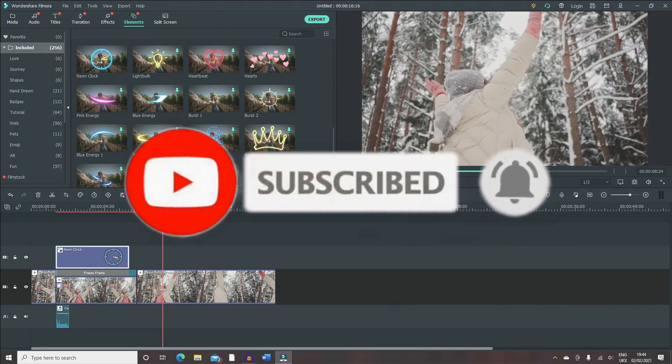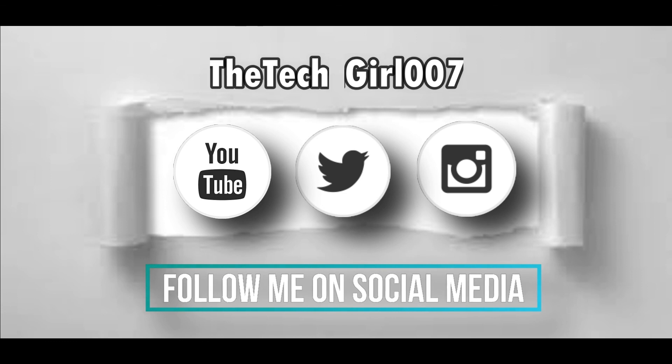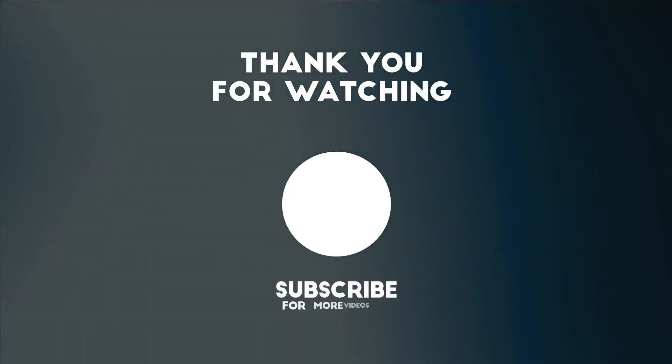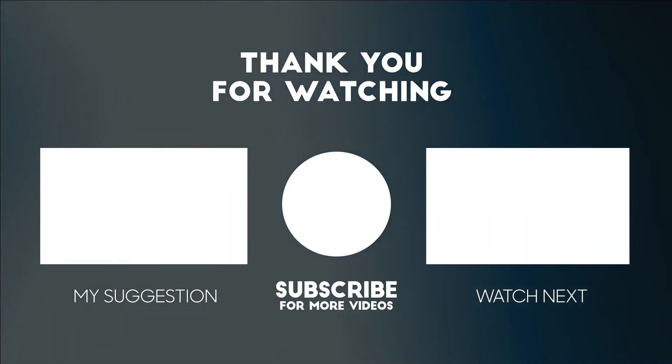I hope you liked this video! Don't forget to subscribe, like, and share it, and comment below if you want to know any more tips and tricks on Filmora X — I'll cover that in another video. There are going to be tons of videos coming, so don't forget to subscribe. Take care, bye!